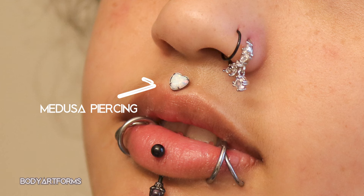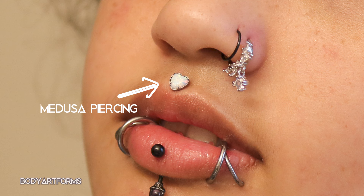First things first, what is a Medusa piercing? Simply put, it's a style of labret piercing centered above the top lip in that little divot between the nose and the lip. That divot is called the philtrum, so a Medusa piercing will often be called a philtrum piercing as well.